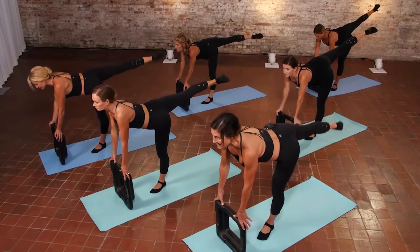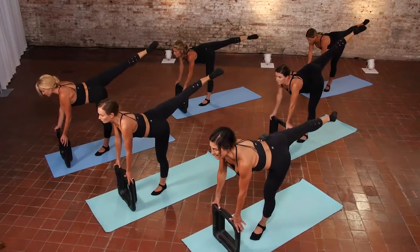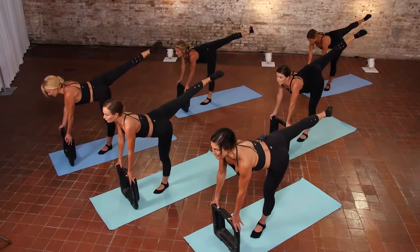Show me level three. Lengthen out of that leg. Take a deep breath. We're going to change one thing and that is your foot — going into flexion.